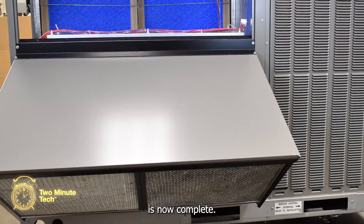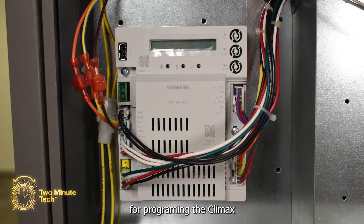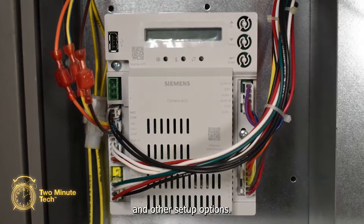The economizer installation is now complete. See a follow-up video for programming the Climatics economizer controller and other setup options.